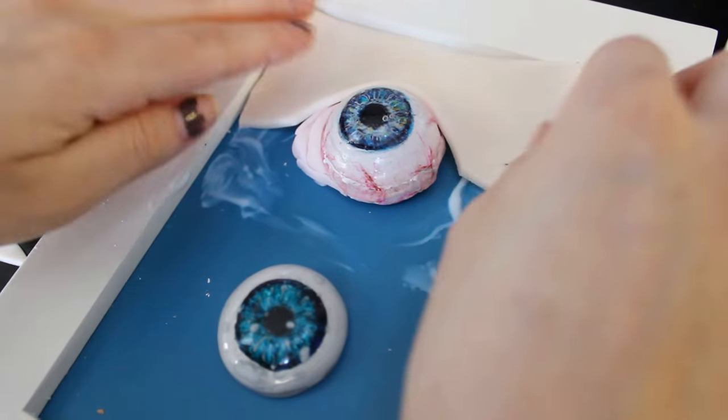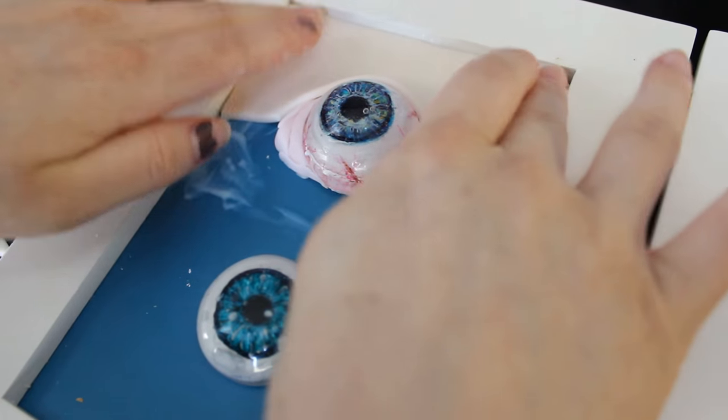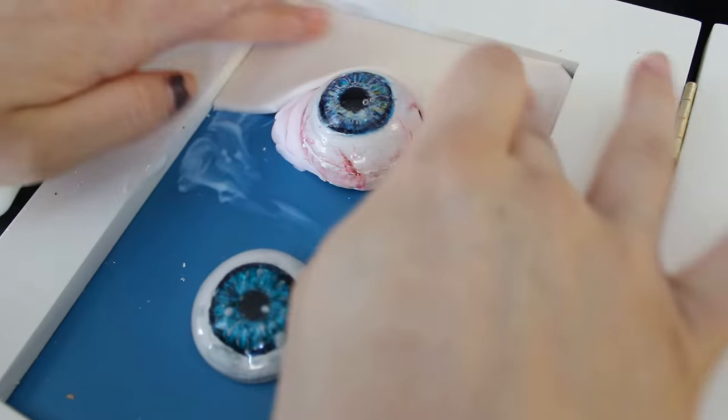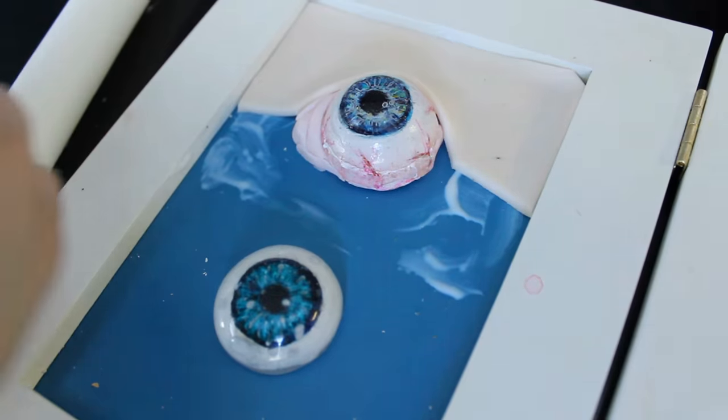Now you can use the different eyes in different textures. I made a human eye, a dragon eye, a monster eye, and a creature fantasy eye. Remember, you have to use edible things like me.